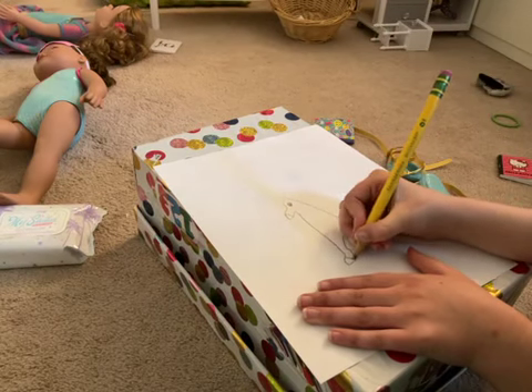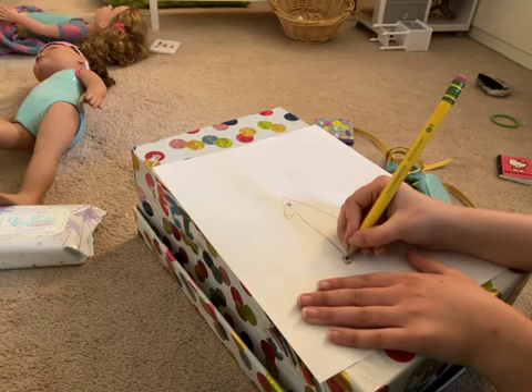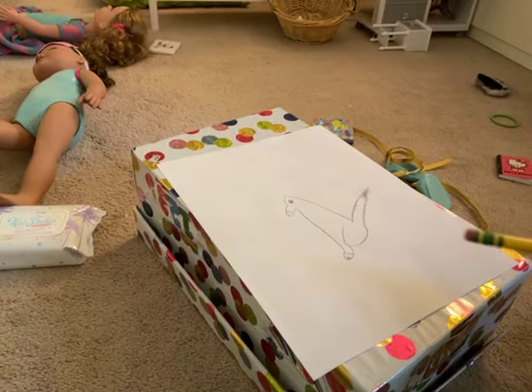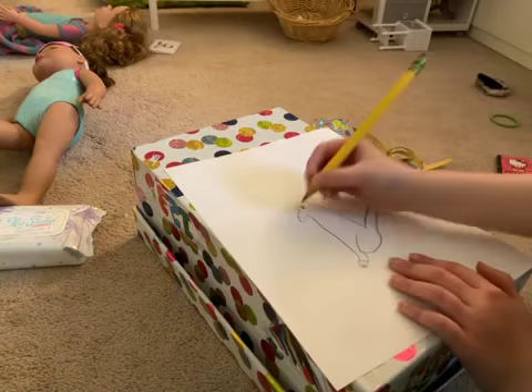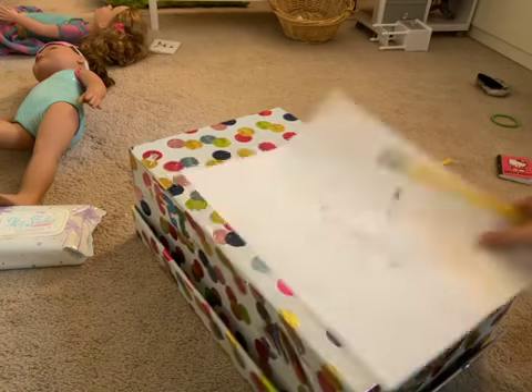Let's do the paw. There's the paw — I'll show you the paw and the fox so far. The little dot is the nose.